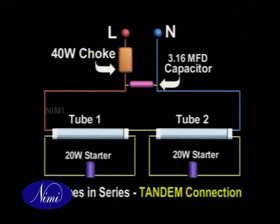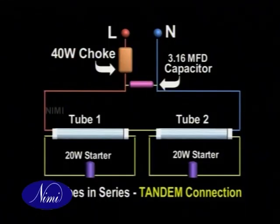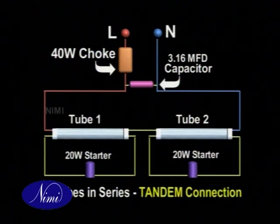Twin tube connections can be made in series as well as parallel. If the tubes are connected in series, it is possible to connect them with two 20-watt lamps and one 40-watt choke. However, each lamp must have its own starter. This is also called a tandem connection.